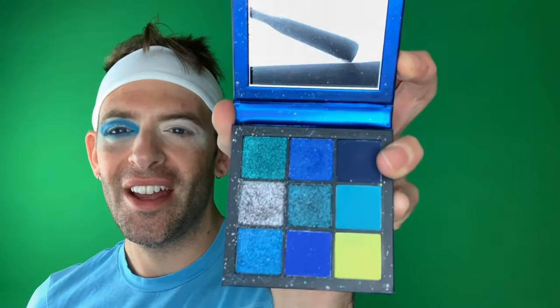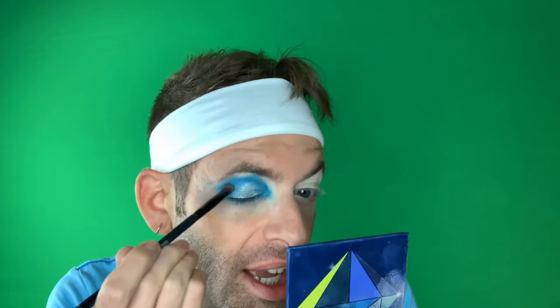I barely used it because I don't want to mess it up. I want to sparkle, so we're gonna use a silver. I really like this silver. Need some blue on the end — and there you have the left side. Now let's go ahead and do the other eye.